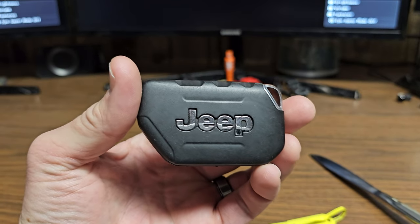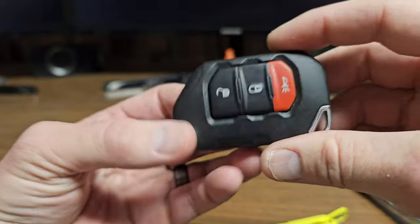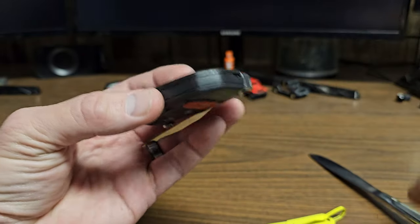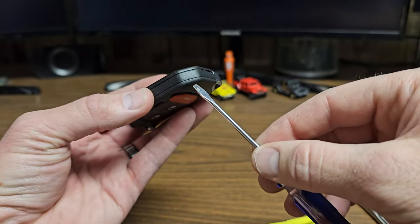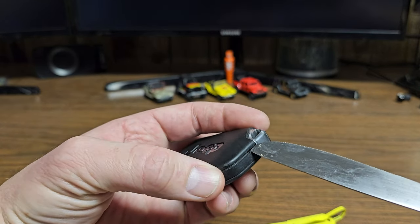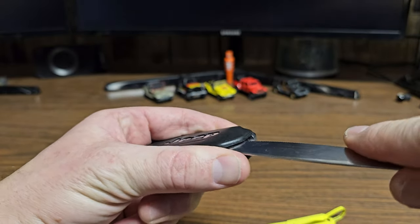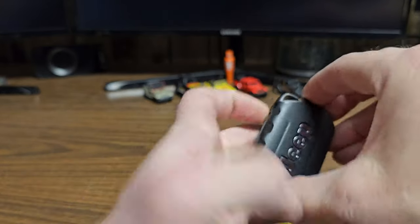This is the key fob we're going to be talking about today — this is for the Jeep Wrangler JL model and the Gladiator. All you're going to need is either a flathead screwdriver or a butter knife. I think the butter knife works better. There's a little notch at the bottom of the key fob.